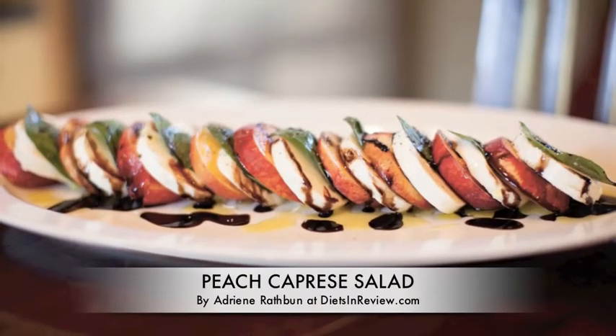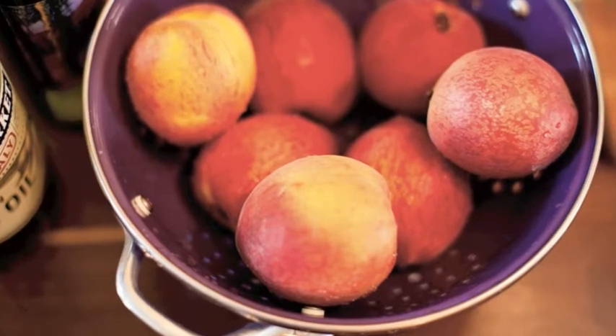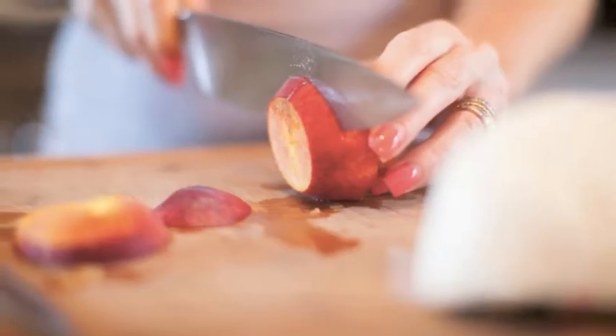This is the Peach Caprese Salad at dietsandreview.com. We start with fresh, ripe peaches, nice and juicy since they're in season this time of year.